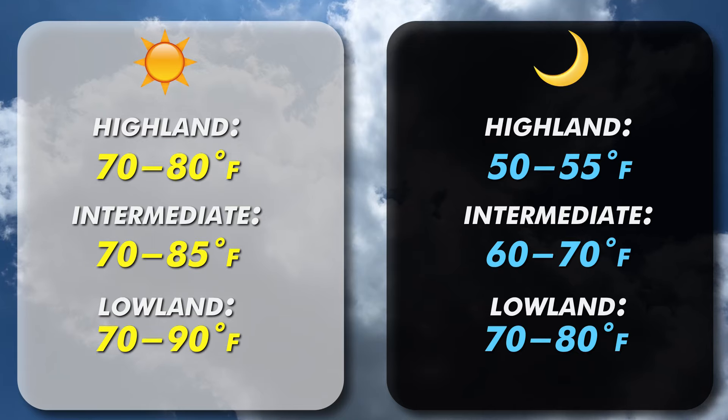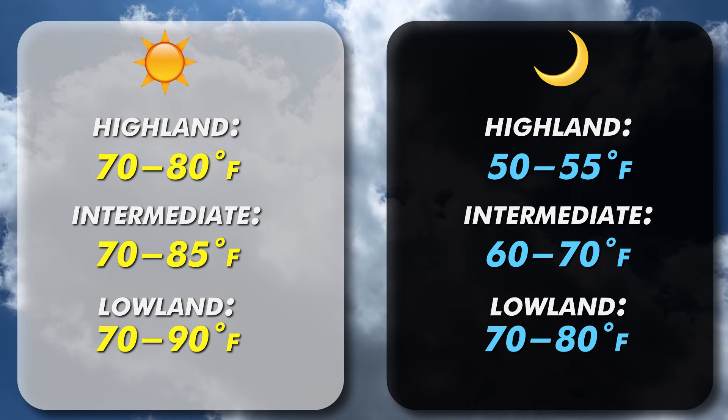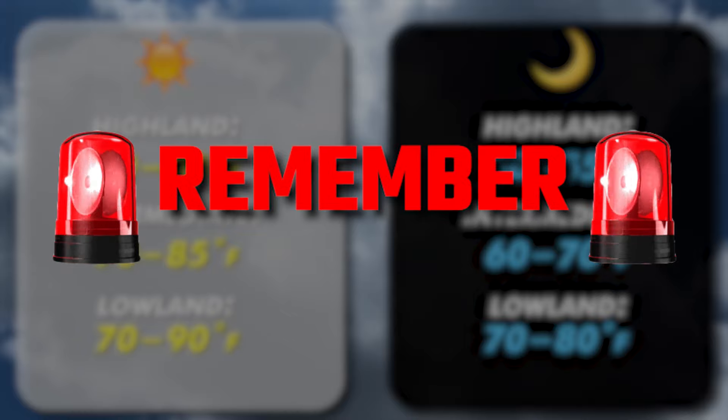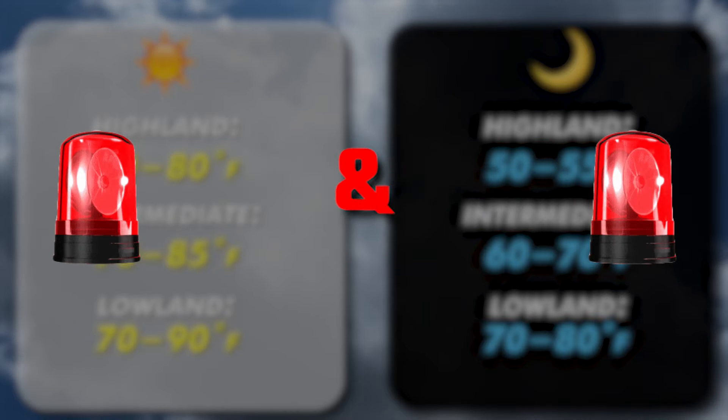Let's talk temperature. Generally, during the daytime you want to keep it between 70 and 90 degrees, and at night, temperatures of 50 to 70 degrees Fahrenheit. Remember, temperature varies by species and hybrid.